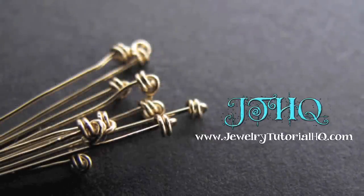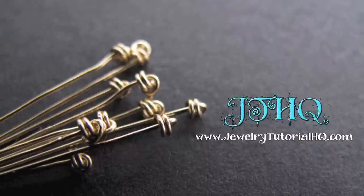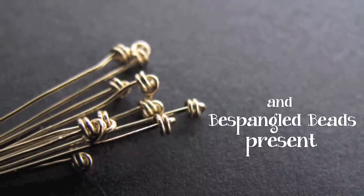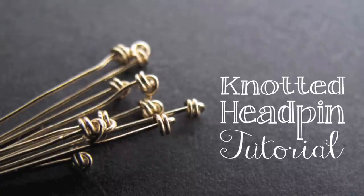Hi everyone! This is Jessica from JewelryTutorialHQ.com and Bespangled Beads on Etsy. I have a quick tutorial for you today. I'm going to show you how to make these pretty knotted head pins.